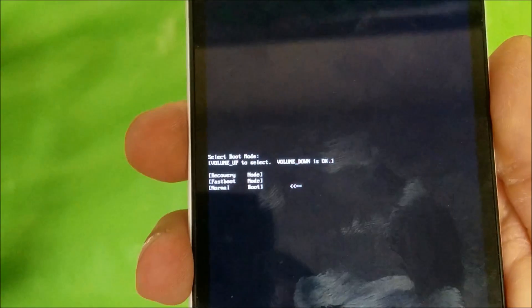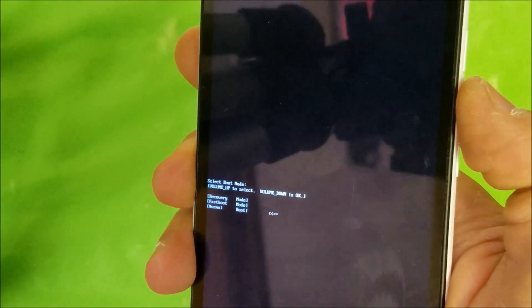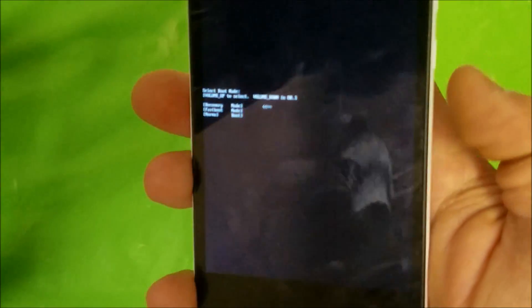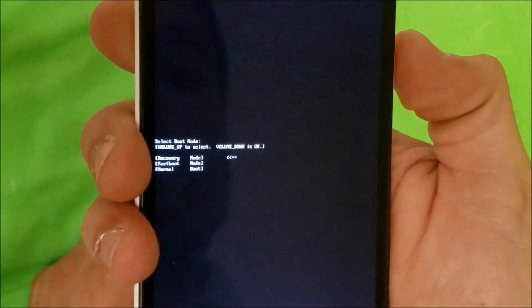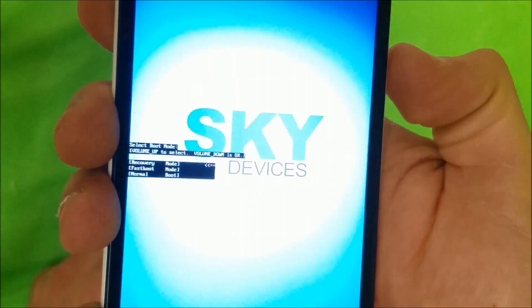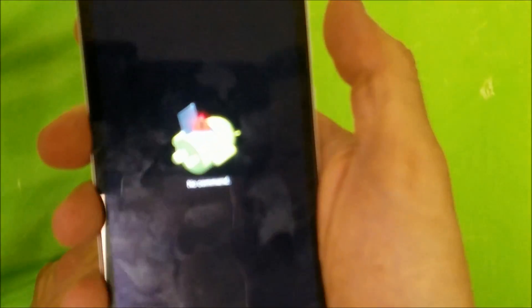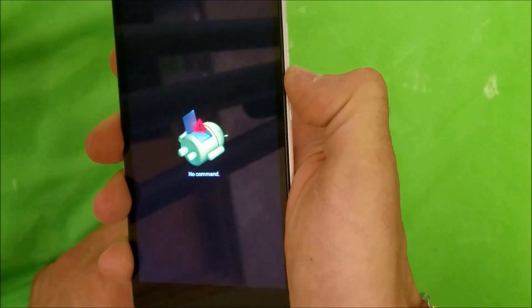These options are going to appear — it's going to say recovery, fast boot, normal. You're going to scroll with the volume button to where it says recovery. Then you're going to select with the volume down button to confirm — scroll to recovery and press volume down to confirm.